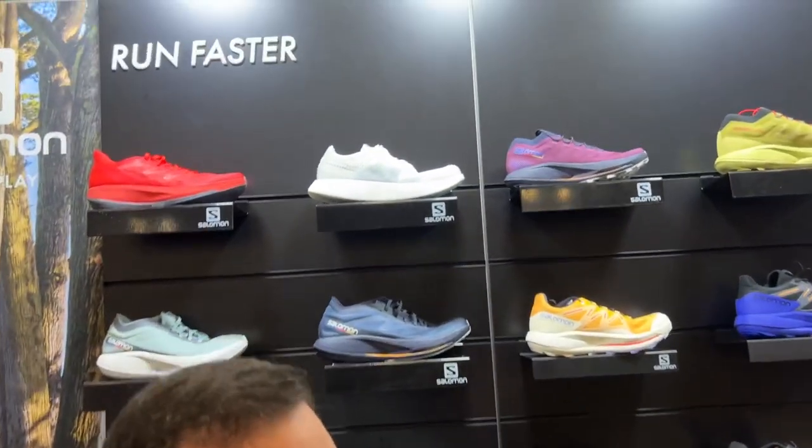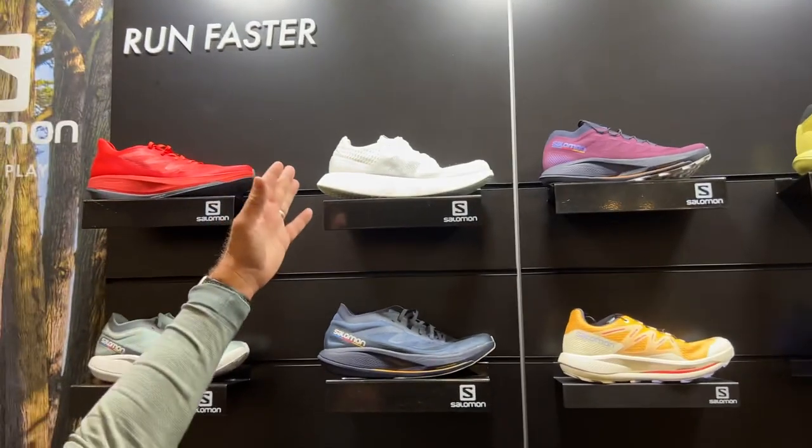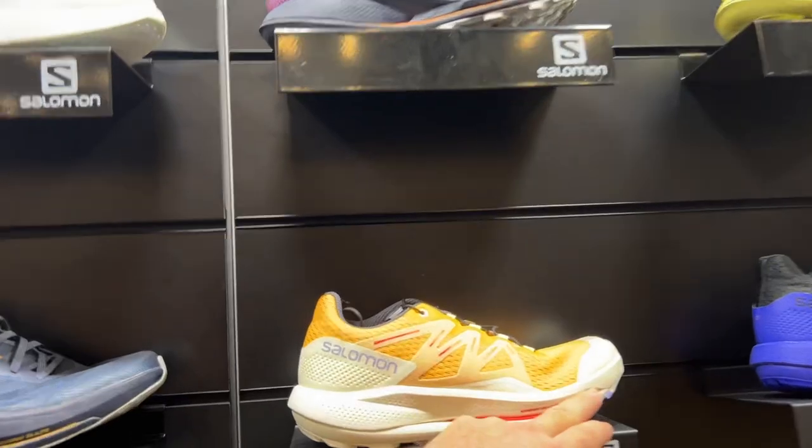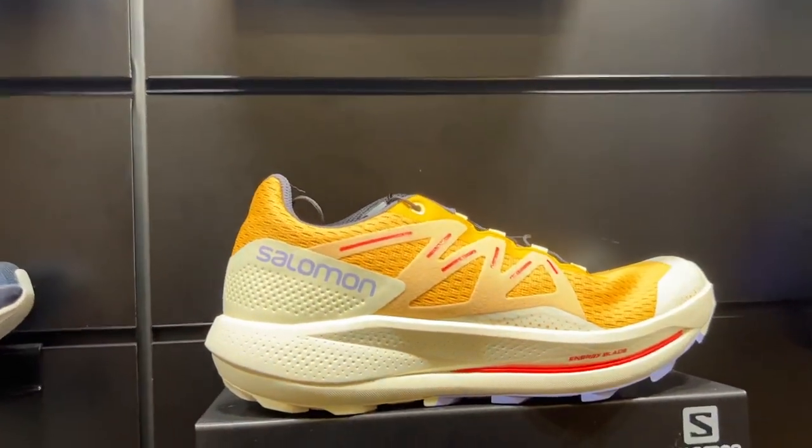We've got a couple of different options here for Salomon coming into 2022, building on our Spring 22 launches. It basically comes down to three different technology benefits. First is the new foam we're using called Energy Surge, and that's in all the shoes you see behind me. These are our run-faster shoes, and they all have the second technology called Energy Blade, which is our version of a plate technology.